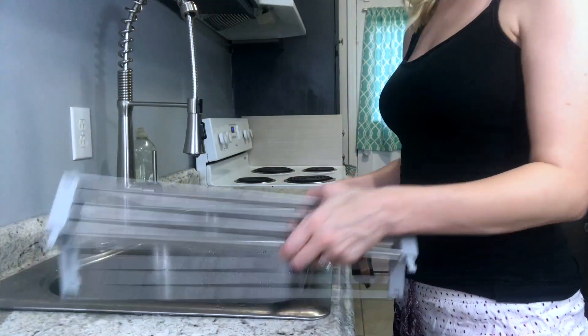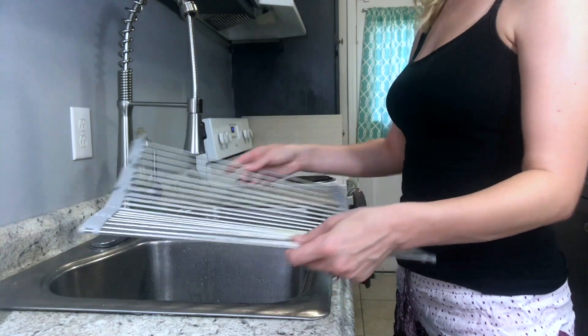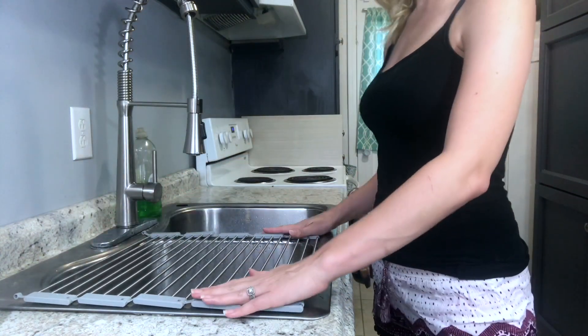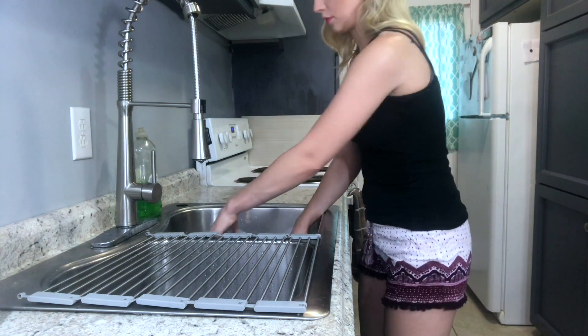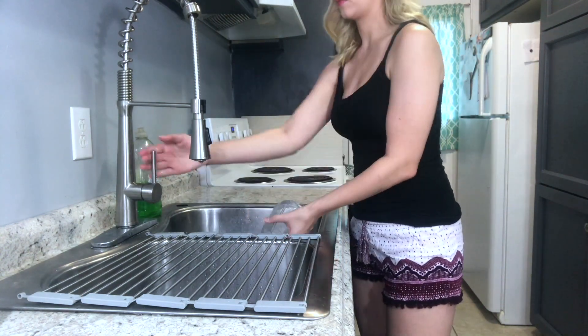This rack has five blocks that you can unfold, and you can add more by buying additional racks. The silicone on the side is BPA free and heat resistant up to 400 degrees. It's also non-rust and made from food grade 304 stainless steel.